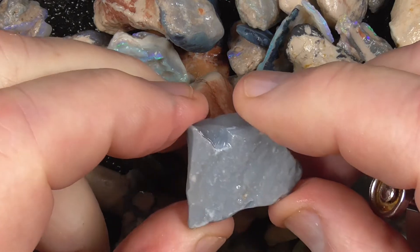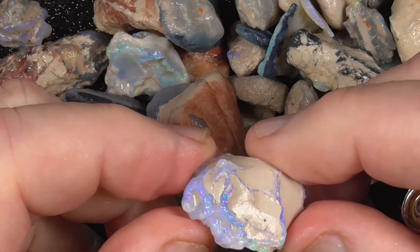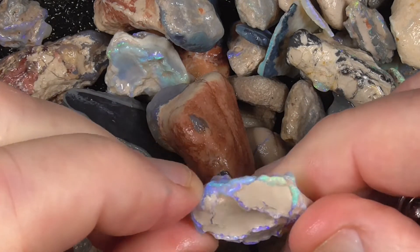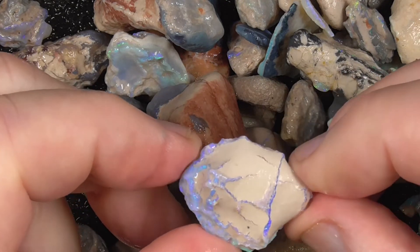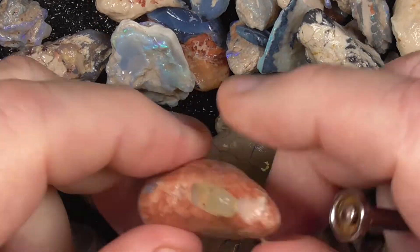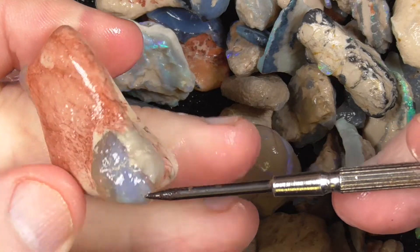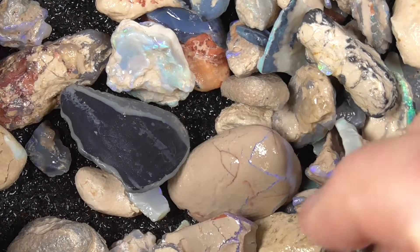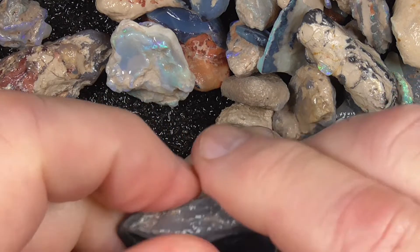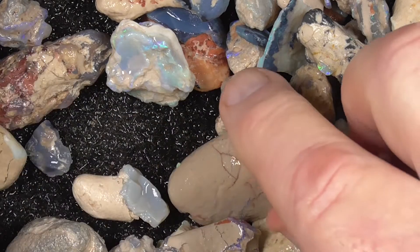This is the same — some opal encased in the clay. It's all very thin there. Make a nice little specimen for your cabinet. There's a couple of little knobbies encased here. Black potch you can use to make doublet or triplet material.